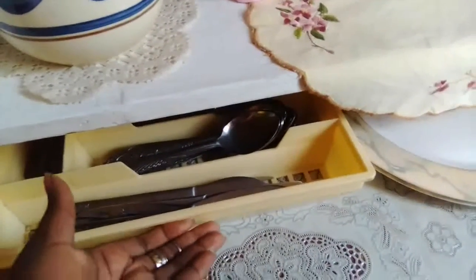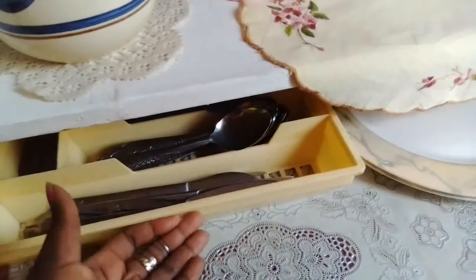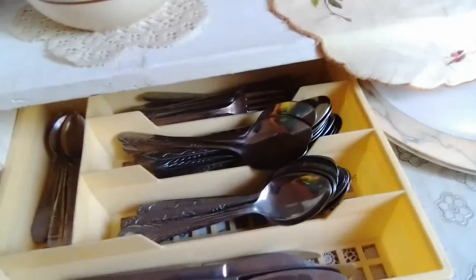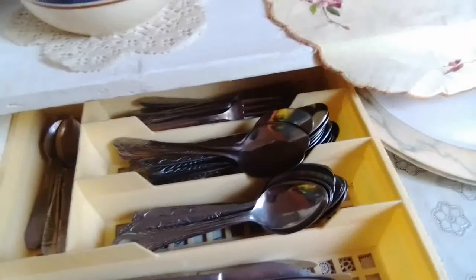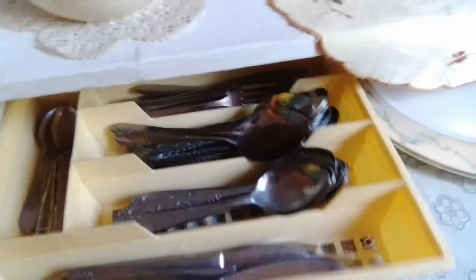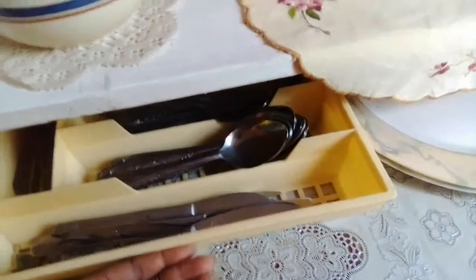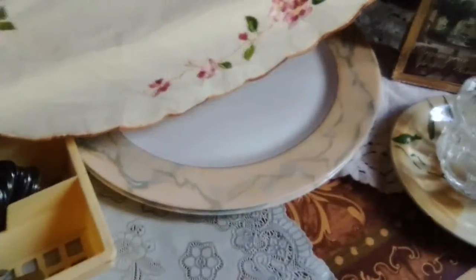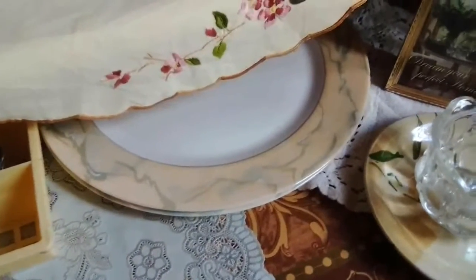Here is where I put my plates, spoons, knives and forks — I have many more but these are the ones we use every day. They live here; it pulls out like a drawer. Then I have these platters — they don't fit anywhere else, this is the only place where they can fit, so I just put them here.